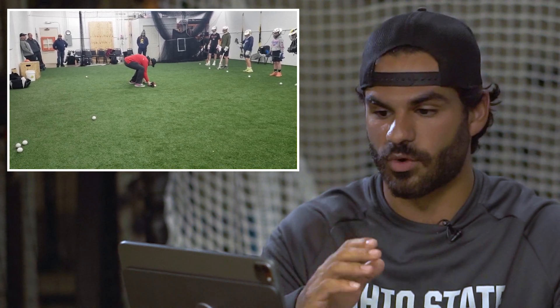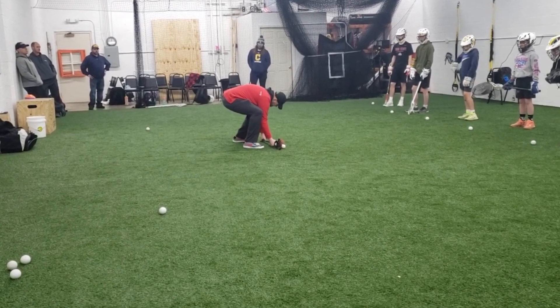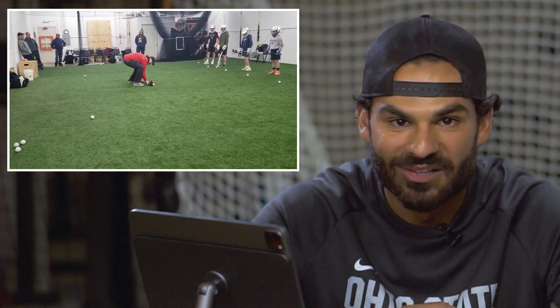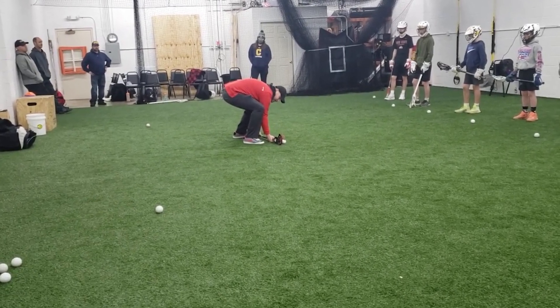He said be on the inside of your left foot — no, that's just not an athletic position to be in. Be on the balls of your feet, be ready to explode. Let's move on.